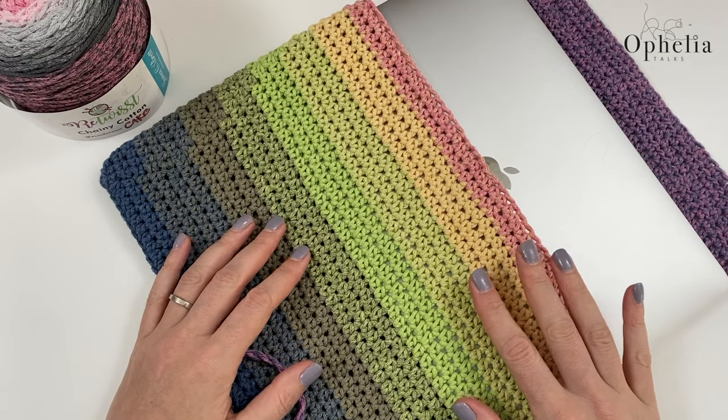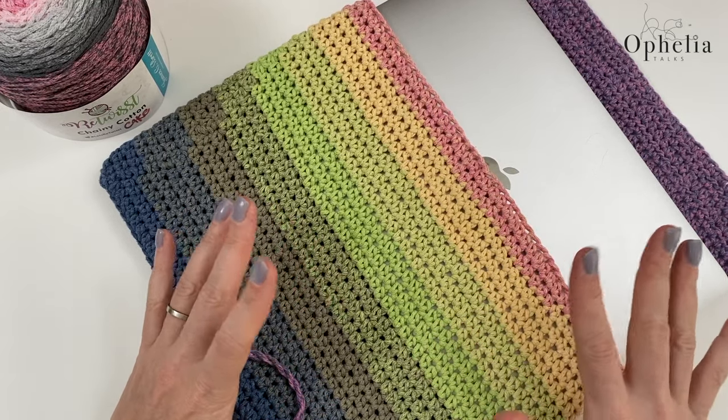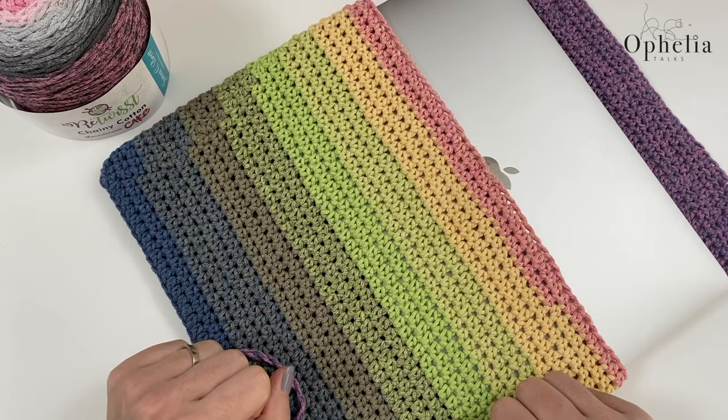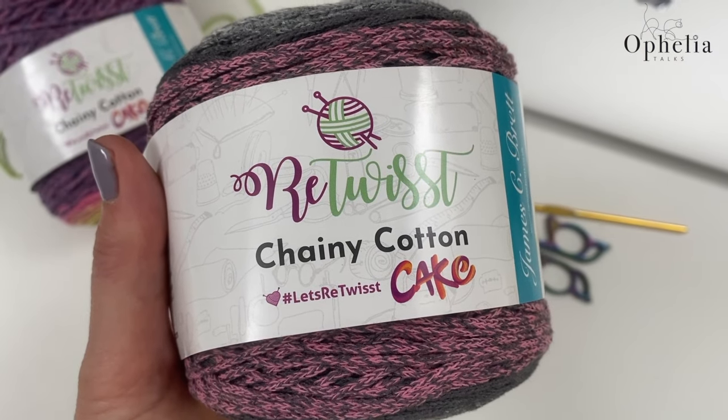In this tutorial I will give you all the tips and tricks you need to make this so it fits your own laptop as well. Let's get started — so what do you need?